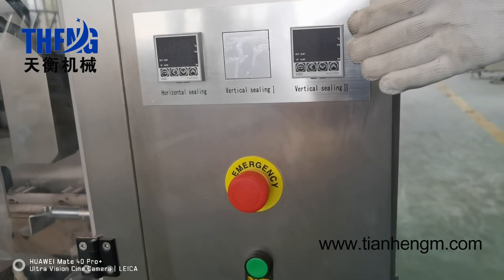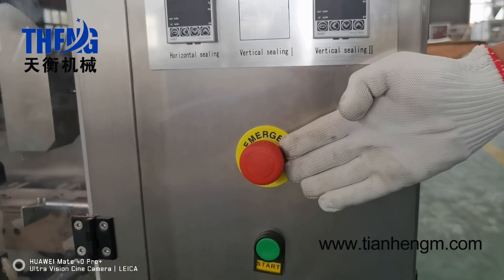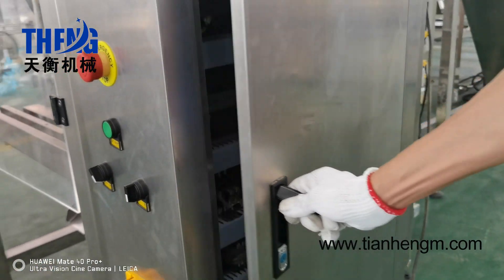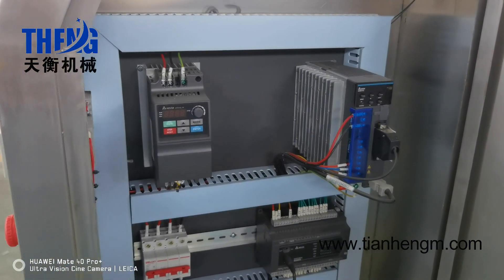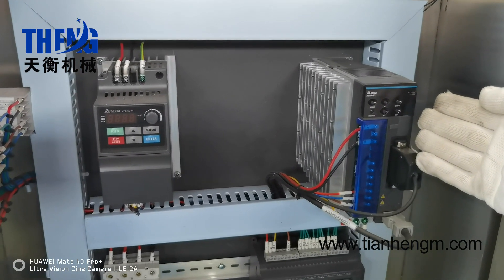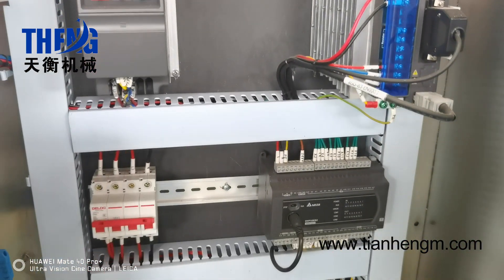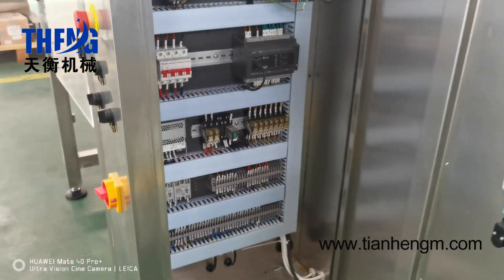This is a temperature control gauge. This is the emergency stop button. This is a servo motor driver and a frequency converter. We make the machine with good quality using international famous brand suppliers.